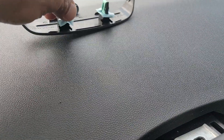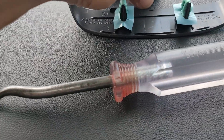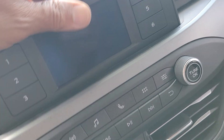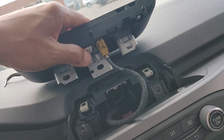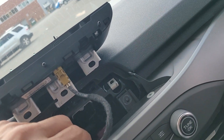Those are two clips that hold it in place. Throw it up on the dash. Now, one, two, three — seven mils. I already took them out with my handy dandy drill. Seven mil — pull this puppy out and just lay it up on the dash. Remove the clips right there and this pops out.